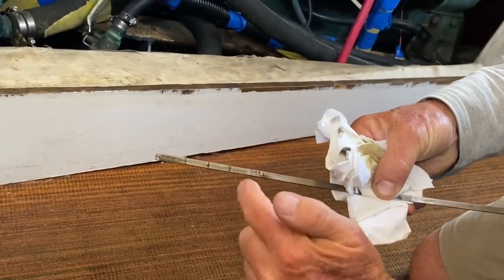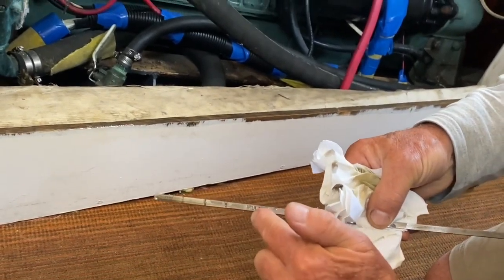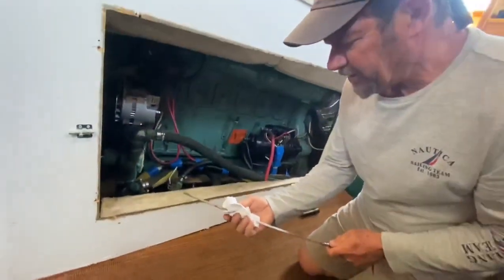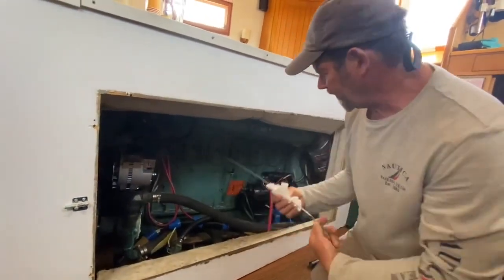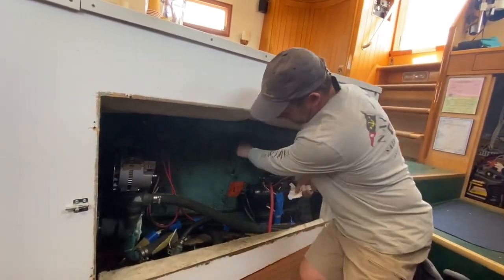So right here it's just under full. There's full, a quarter, half, three quarters, and full. It's nice and clean and clear — I just changed it about a month ago, so we're good. Put that back in and there's your oil check.